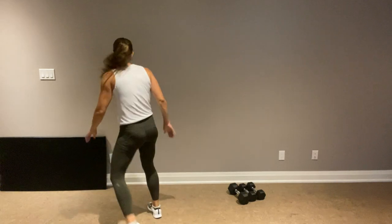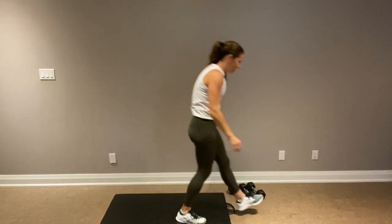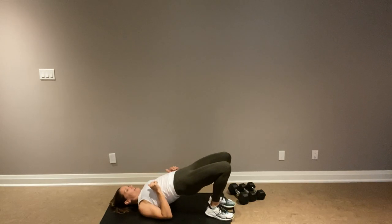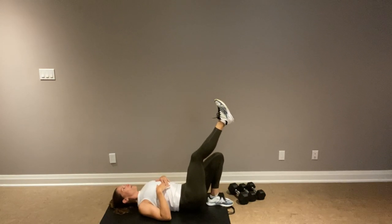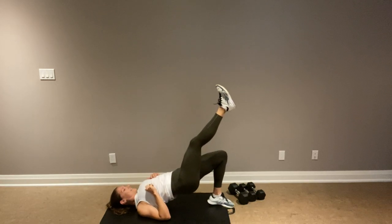We have a single leg glute bridge coming up. If you can isolate the left the whole time, that's awesome — I'll call out halfway because it's a tougher one. Grab your mat. You don't need any weights here. We're going up into that glute bridge, isolating the left, raising the right up, dropping down, and coming back up. See if we can do this throughout instead of switching halfway.